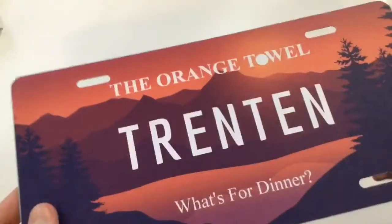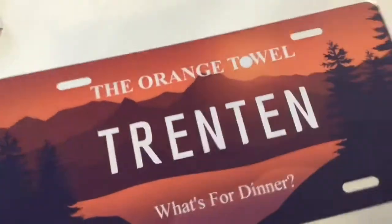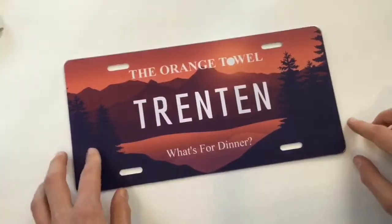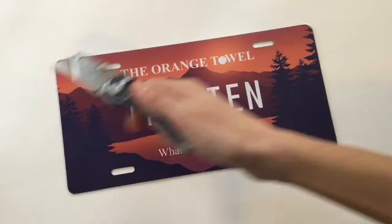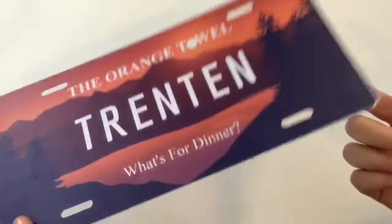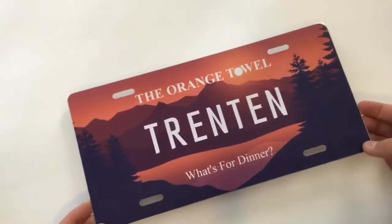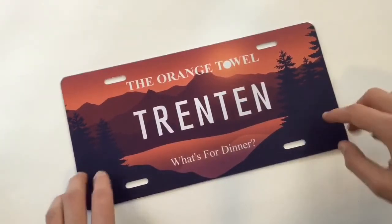You can also buy it with a reflective option, but that was an extra four dollars or something, and since I'm not putting it on the front of a car I don't really have a need for that. I highly suggest buying this if you want a custom license plate — head over to Banner Buzz, great website.